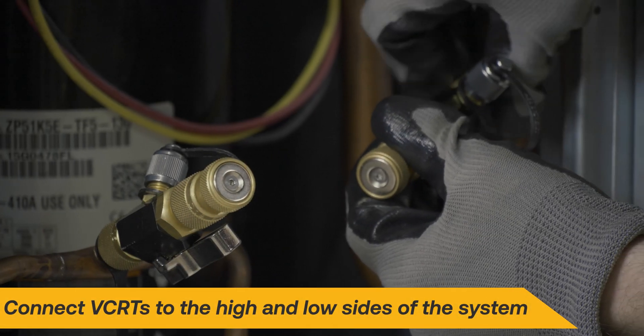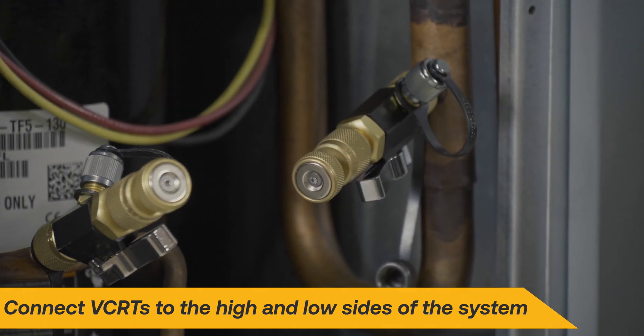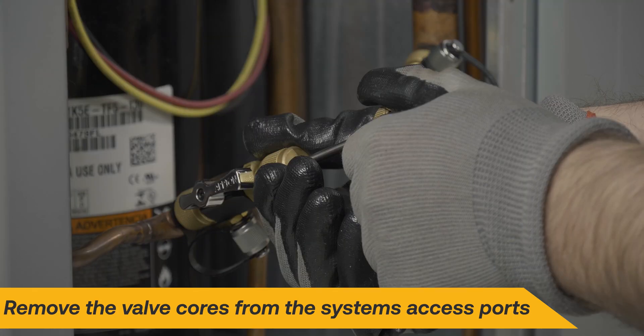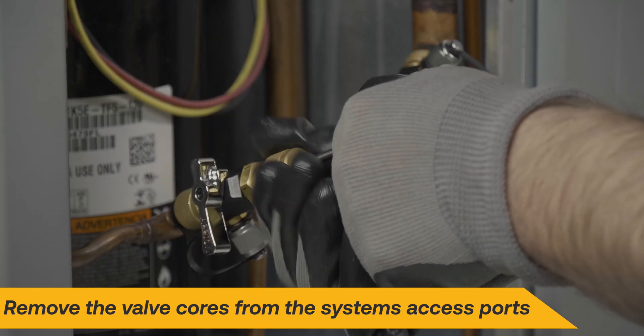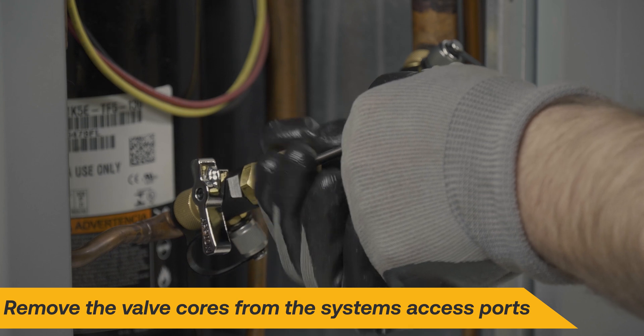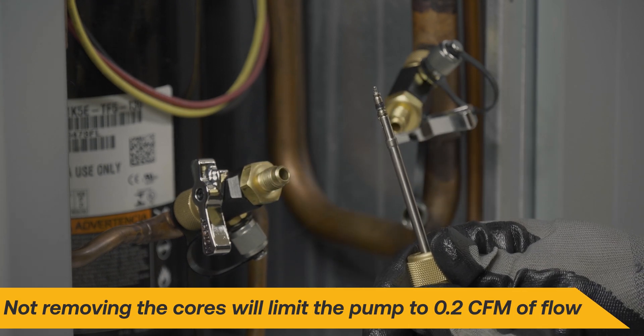For two-port systems, begin by connecting valve core removal tools to both the high and low sides of the system. Next, remove the valve cores in the system access ports. This will allow full flow to the vacuum pump — not removing valve cores will limit the pump to only 0.2 CFM of flow.